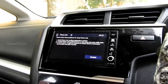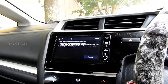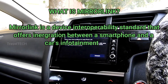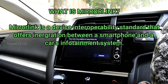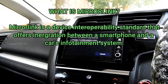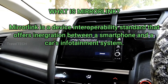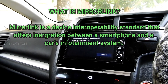What I need to inform you first of all is what Mirror Link actually is. Mirror Link is a device interoperability standard that offers integration between a smartphone and a car's infotainment system. It's basically a standard created by a group called the Car Connectivity Consortium, in order to connect the smartphone and the car's in-unit system so that the driver gets certain useful information while driving. This was before Android Auto came out by Google.